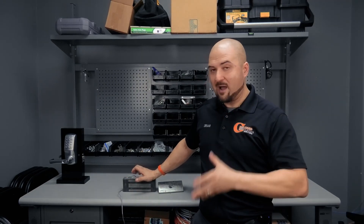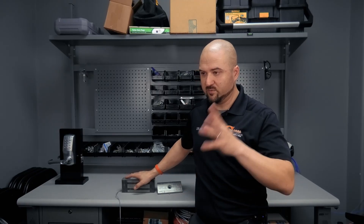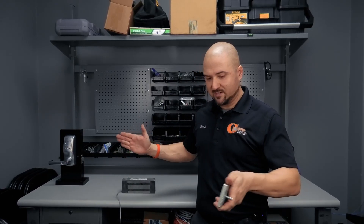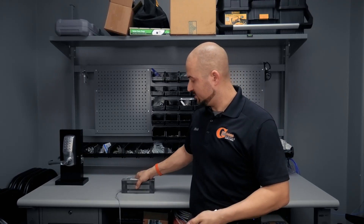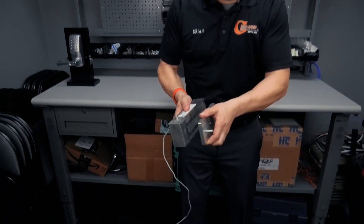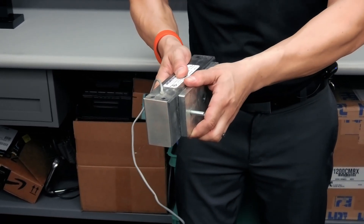When the electromagnet gets power — whether it's 12-volt or 24-volt, it can work in both applications — it creates a magnetic flux. That magnetic flux causes the armature plate to be attracted to the electromagnet. Whenever the door meets up, you want this to be centered, and the door meets up, you'll see it get close and then it'll pull together like that.